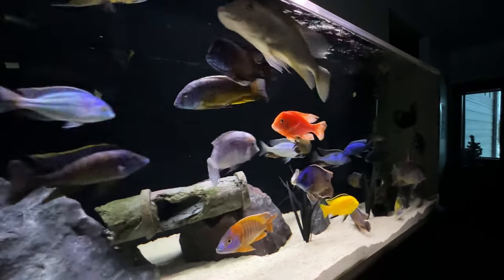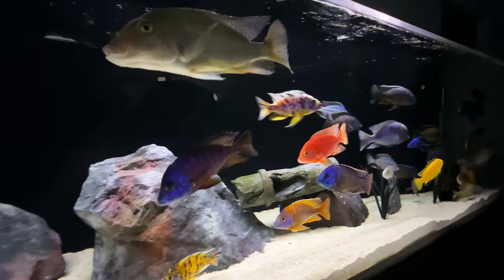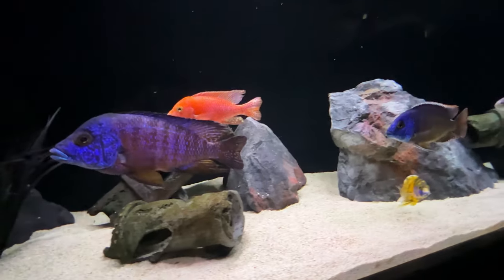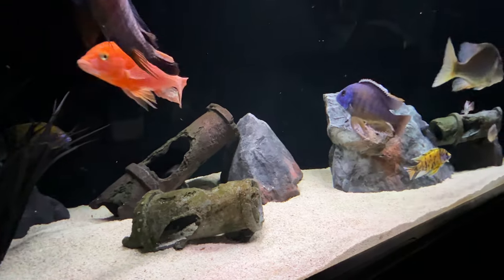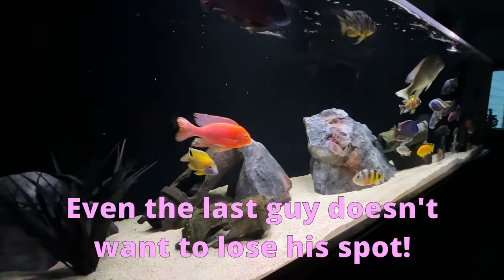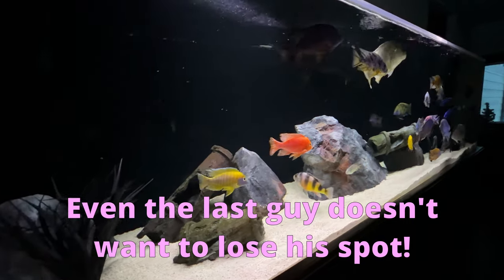There are certain precautions you need to take before adding new fish to an existing African cichlid tank. There's a hierarchy in every cichlid tank, and everyone knows their place, whether it's the king or the guy who cleans the weakest peasant's toilet. They've worked very diligently to get where they are, and they'll be very willing and even eager to fight to retain their spot. Even the last guy on the list doesn't want to wind up cleaning the new guy's toilet also.